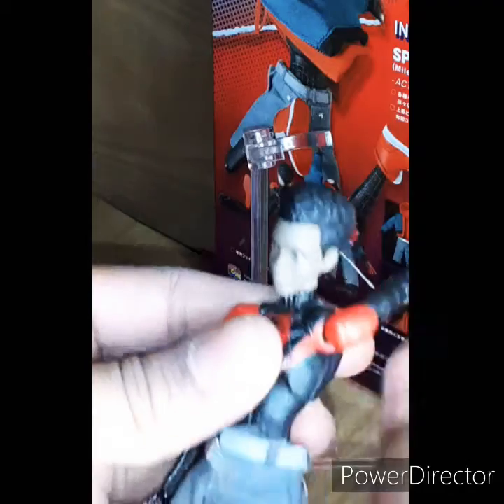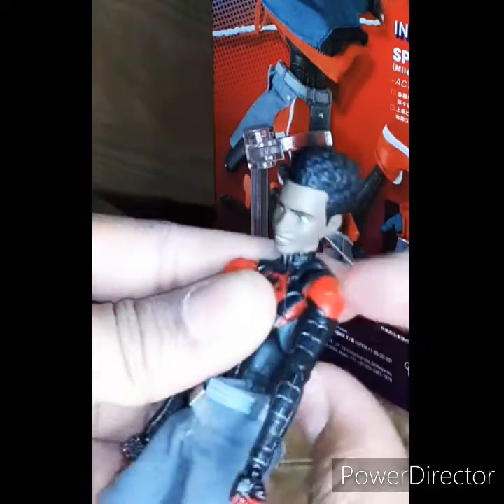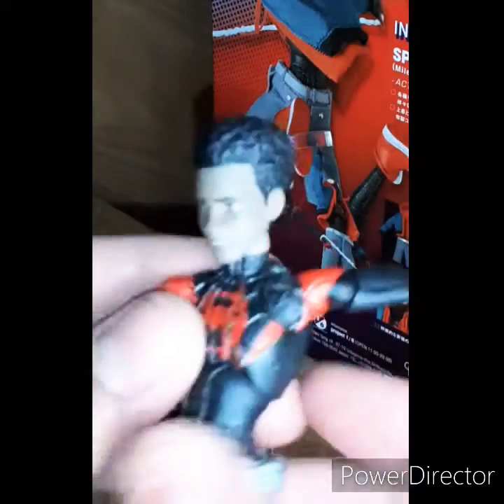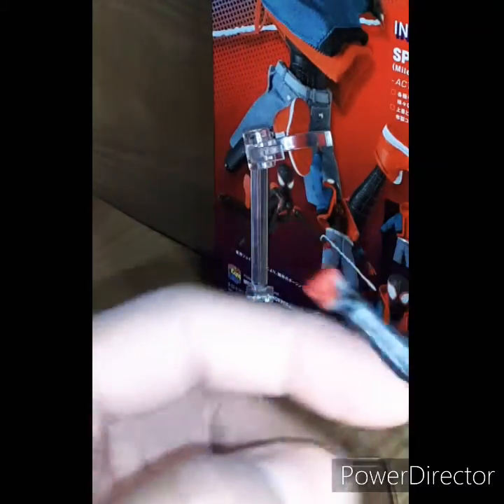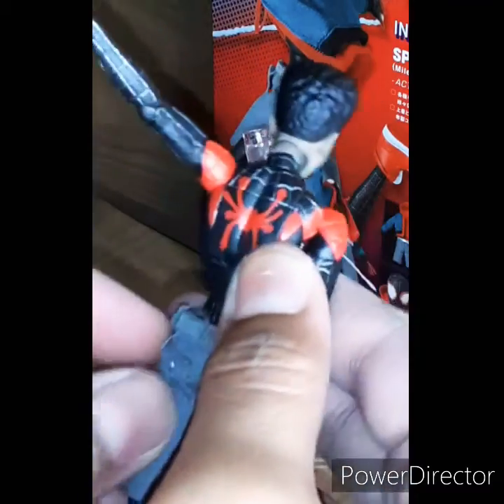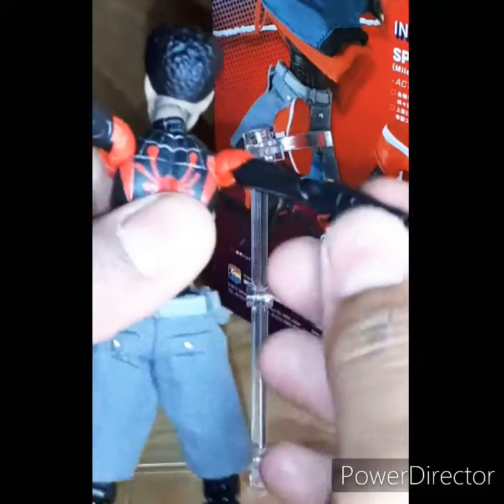And that goes the same for the other arm. It does go all the way back like this — well, not all the way back, but right here. It goes pretty far back, basically.